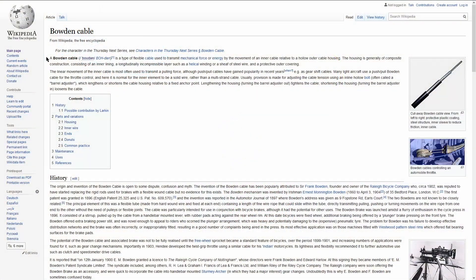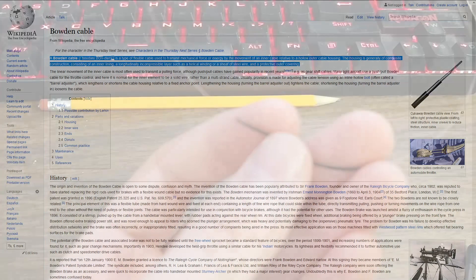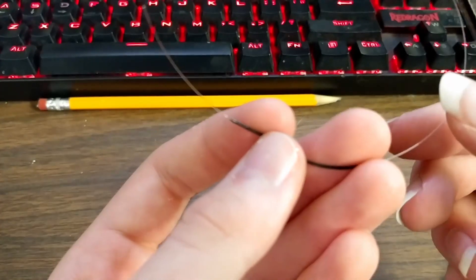So what is a Bowden cable? Wikipedia defines it as: a Bowden cable is a type of flexible cable used to transmit mechanical force or energy by the movement of an inner cable relative to a hollow outer cable housing. The housing is generally of composite construction consisting of an inner lining, a longitudinally incompressible layer such as a helical winding or a sheaf of steel wire, and a protective outer covering. In fewer words, it's a string or cable within a tube.